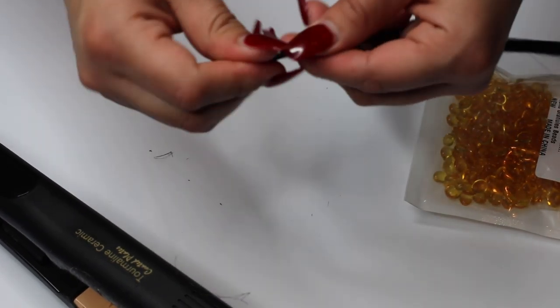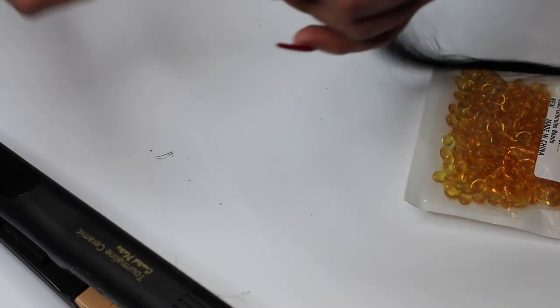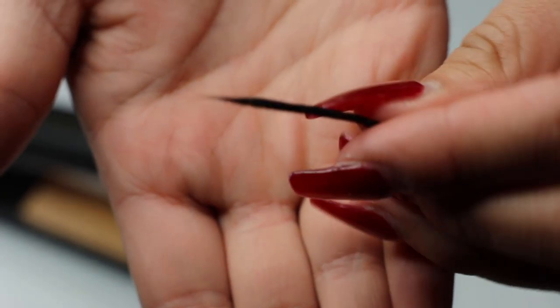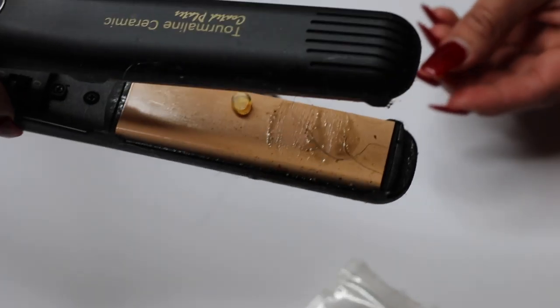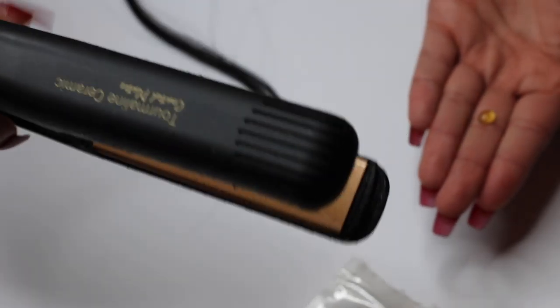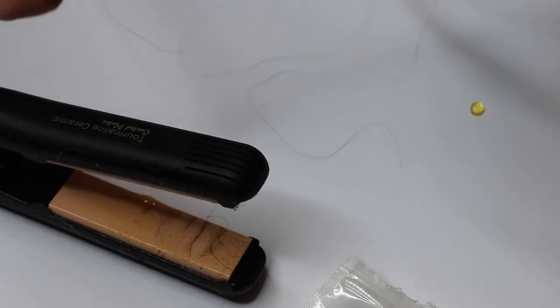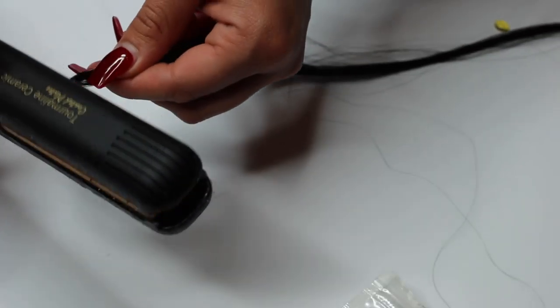I'm sorry that I am not in frame sometimes — this is a really hard video to film, and I will try to be better next time. I hope you guys can still get the gist. All you're doing is twisting the tip. Now you're just going to repeat that same process over and over again until all of your hair extensions are done. This is tedious and it takes a while, and you want to be careful not to burn yourself, but it's definitely worth it.